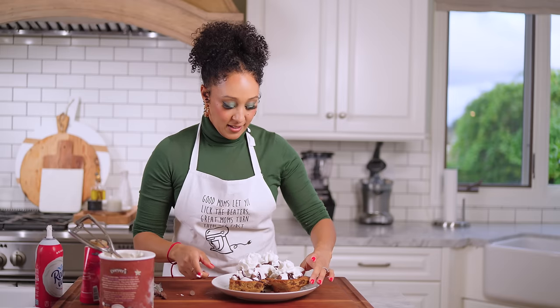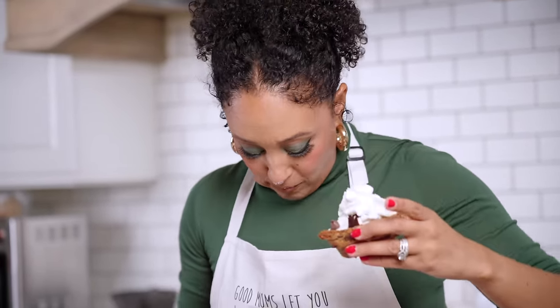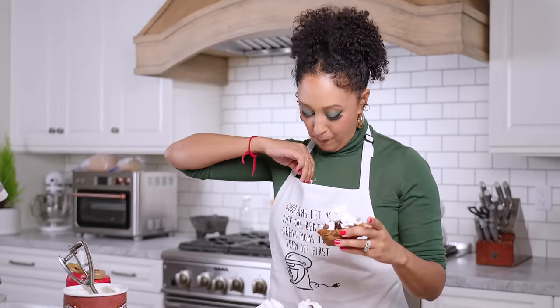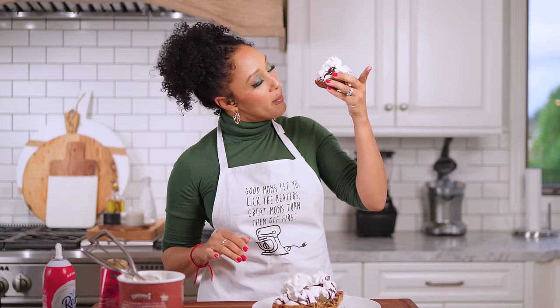The best part is biting into this thing. Wow. It is messy — I even got some stuff on my nose. This is freaking amazing. This got packed into the messiness, man. Ten out of ten. It was totally worth it. We made some amazing chocolate chip bowls.